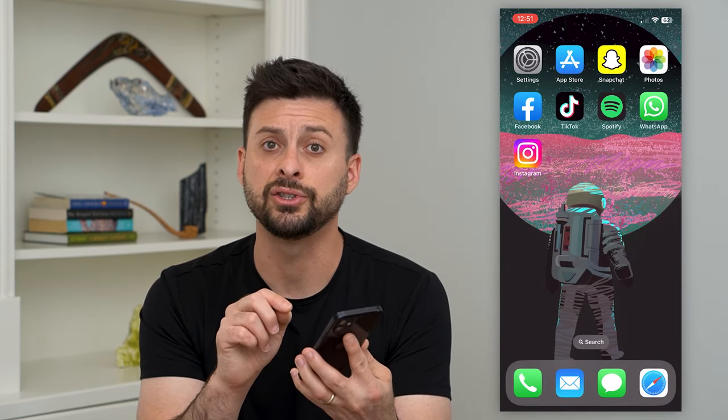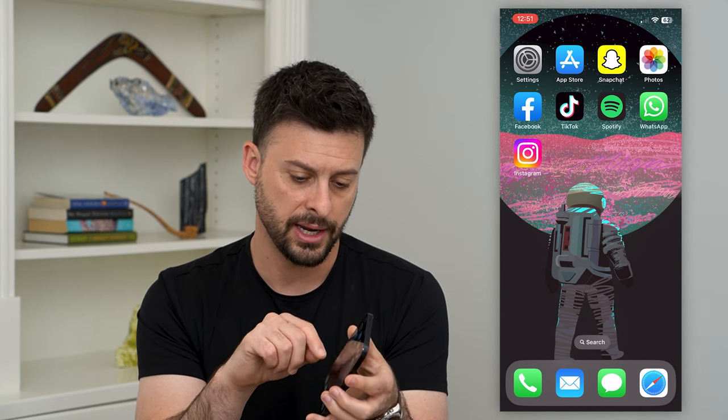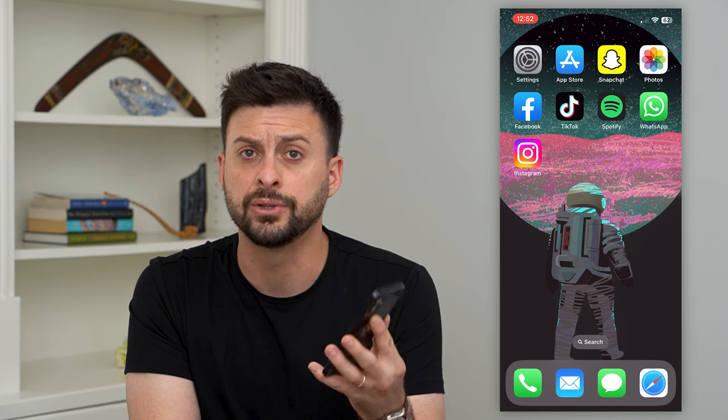In my case, I never actually removed that physical SIM card, so at the bottom left there's a little button. You use just like a little paper clip or something, push it in there, and it'll pop out with your physical SIM card.